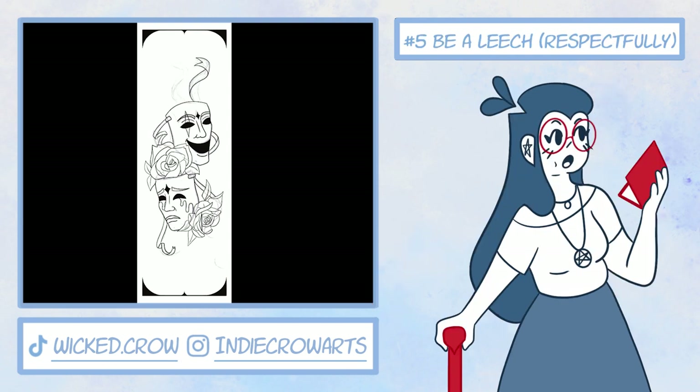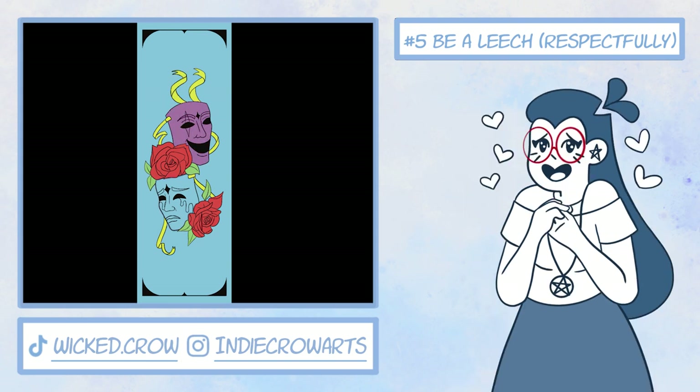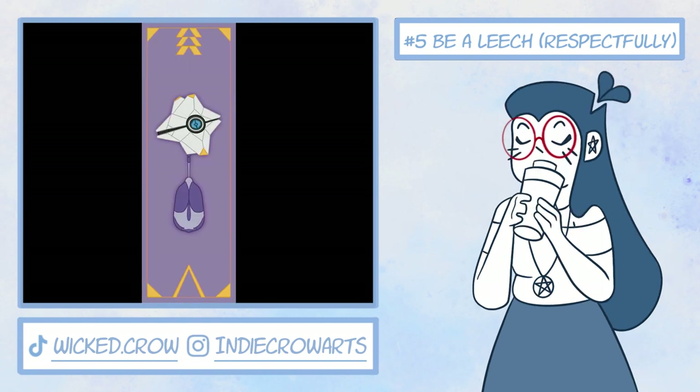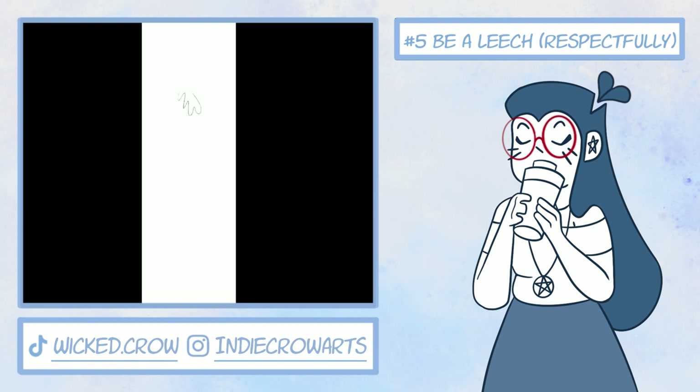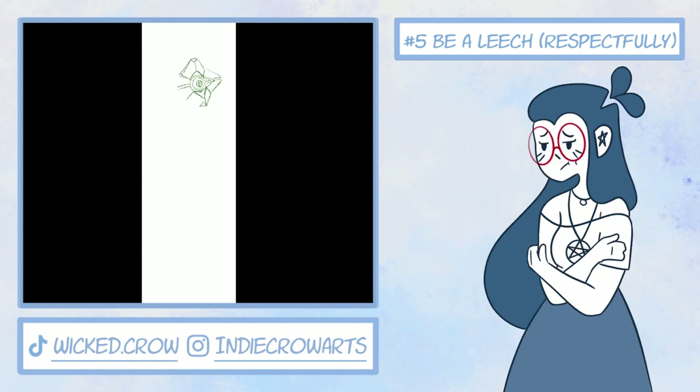Number five: leech off your art class or club. If they have a material too expensive for you to purchase, but your teacher will let you practice with it, practice with it. My teacher literally gave me a bunch of his homemade and recycled paper because he saw how much I loved using it. It was because of my high school's art department that I was able to try out microns, watercolors, gouache, charcoals, pastels, and even drawing with a Wacom pen tablet, as well as Adobe softwares — because I sought learning those things out. Not every school will have such an extensive library, but try finding what you can where you can.